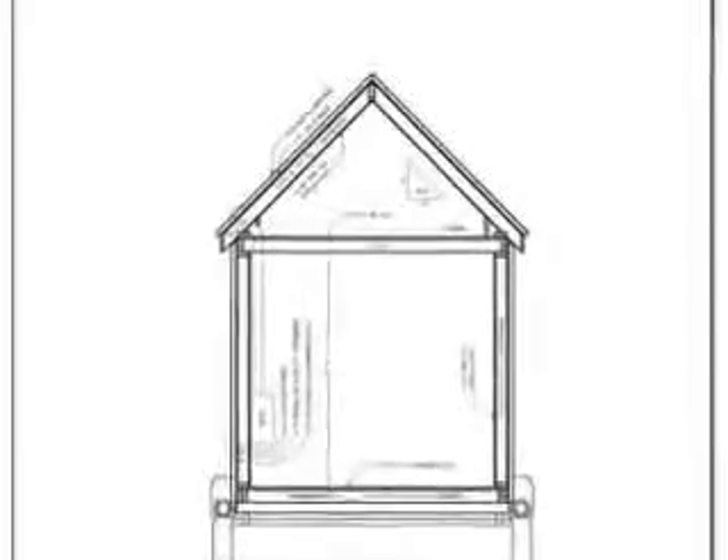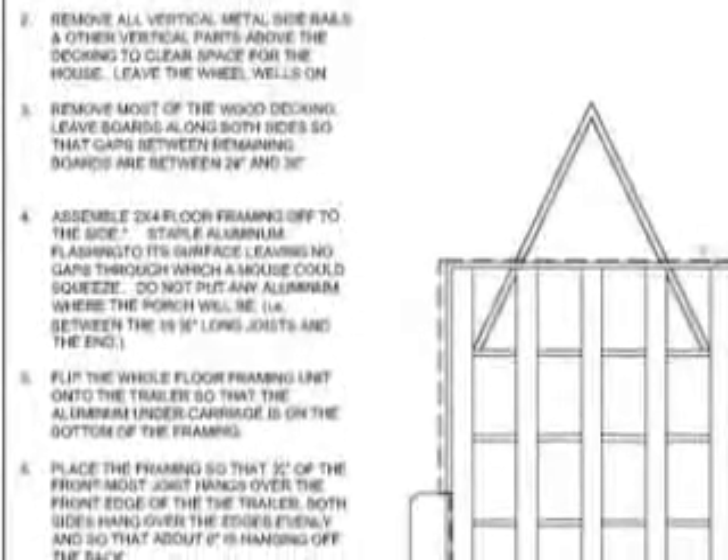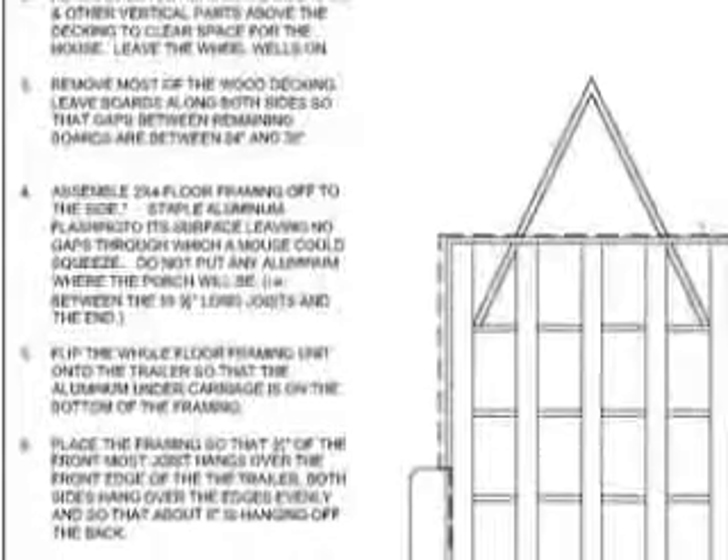If you're intending to tow your house down the road, this is one page you don't want to do without. The foundation plan illustrates how floor joists are laid out, and if you're building a house on wheels, this page explains how to do it with easy step-by-step instructions and graphics.